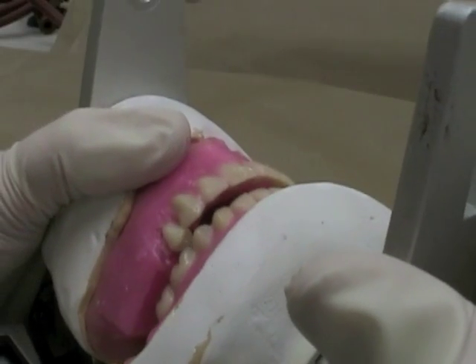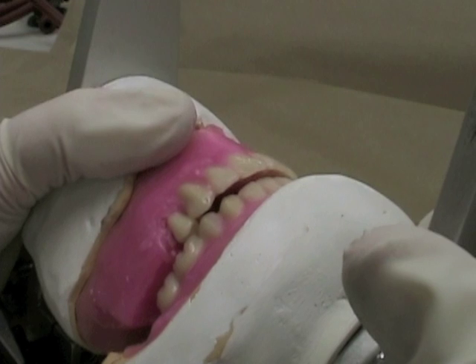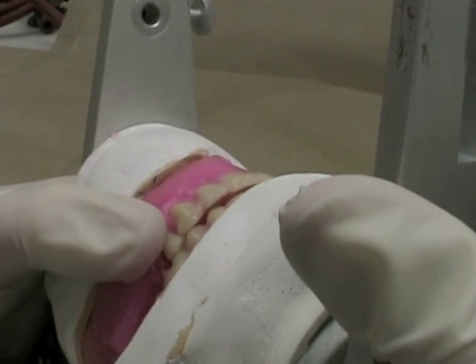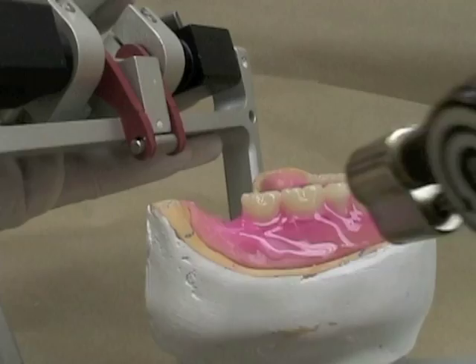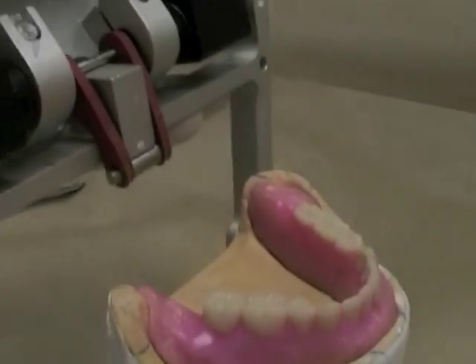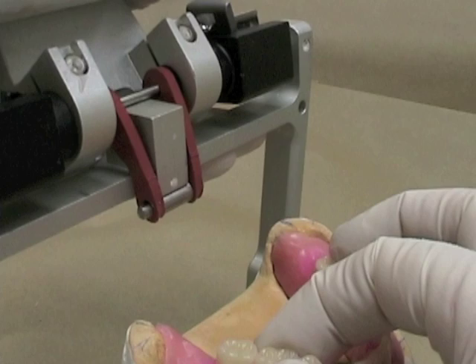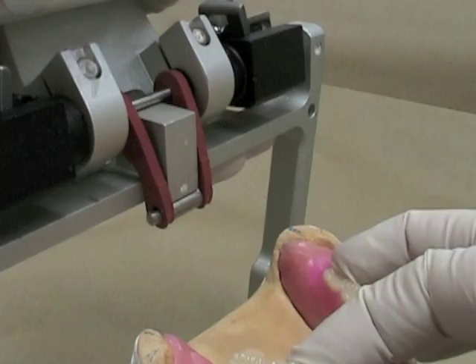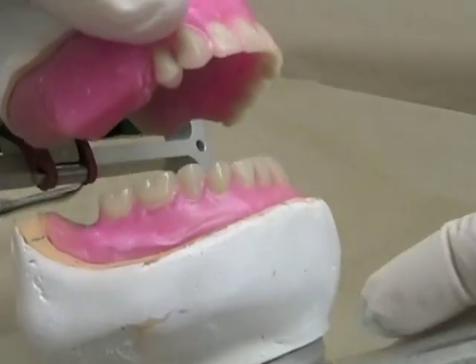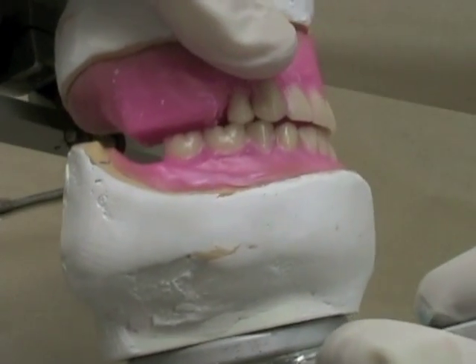In this particular case, I'm having difficulty getting my lingual cusp where I want without having no overjet. So what I'm going to do is actually move the lower teeth. I'm going to soften them up a little bit and move them in bodily toward the lingual surface so that it's easier for me to get my maxillary lingual cusp where I want.